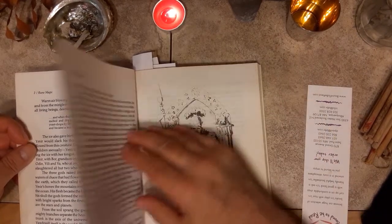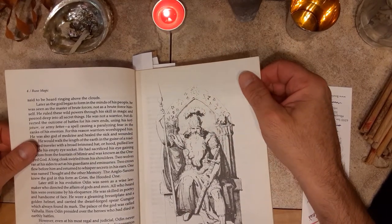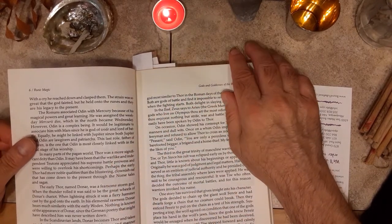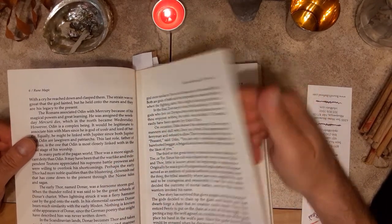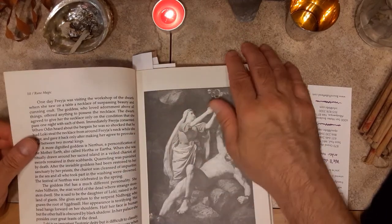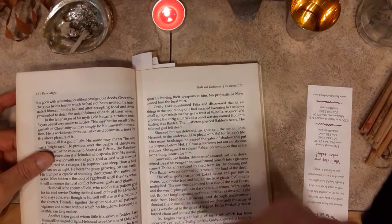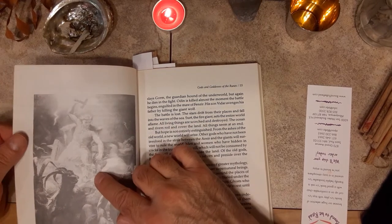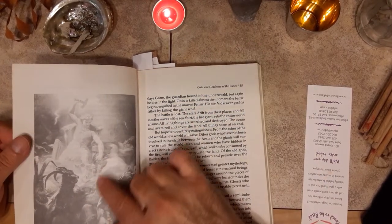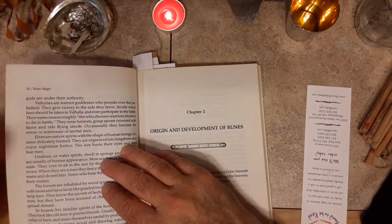So if you're finding it hard to understand the Eddas — perhaps you already have them — this book kind of gives you a cliff-notes Donald Tyson telling of the basic stories. I would recommend this book for that alone. It's invaluable. It includes a lot of classic artwork here, you can see. These paintings were done probably in the 1800s, but still being depicted.